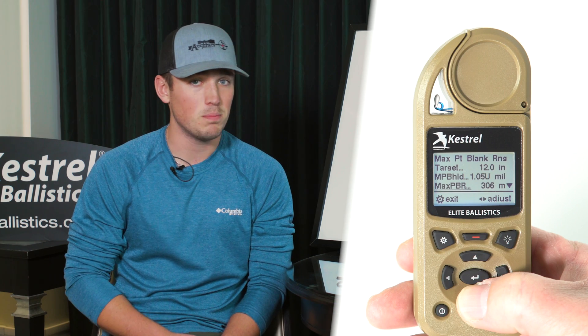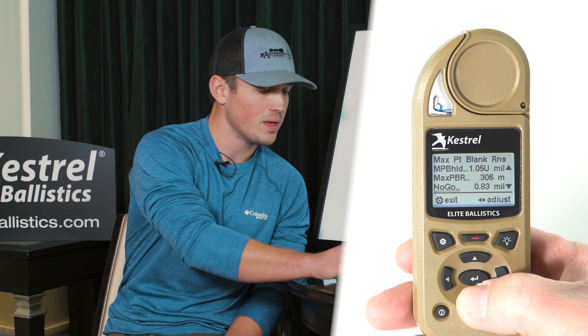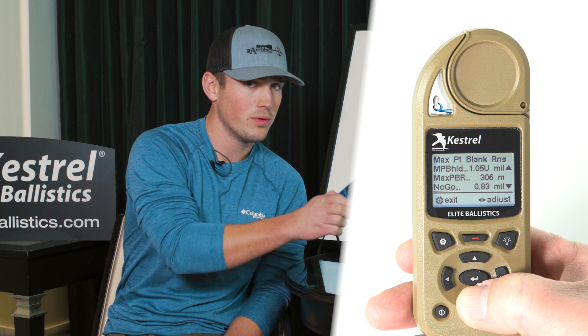The next thing you see is Max PBR — that's Max Point Blank Range. That is the furthest distance that you can use this out to. Whatever range that says, that's how far you can take this system out. The next thing you'll see is no-go — let me confirm that real quick on my blue Kestrel.